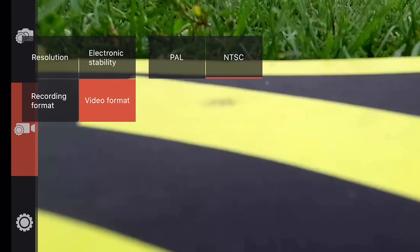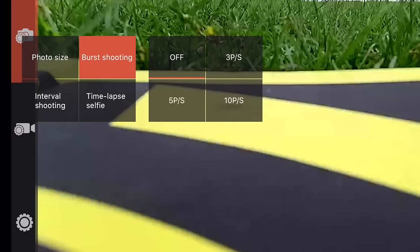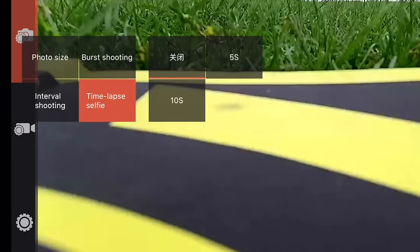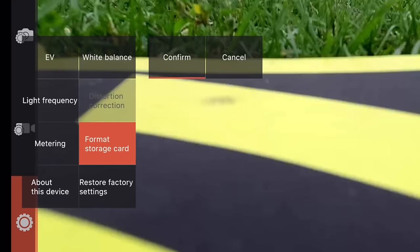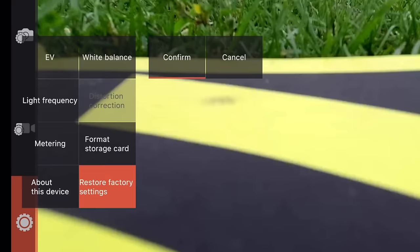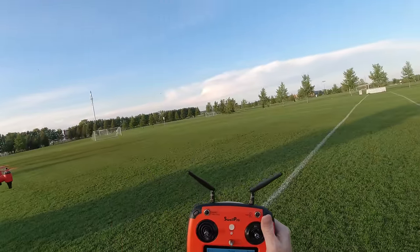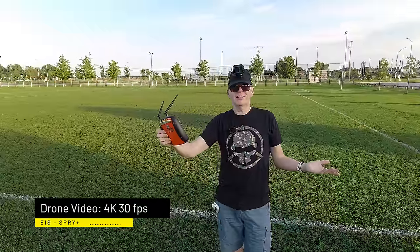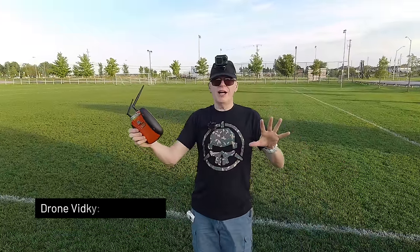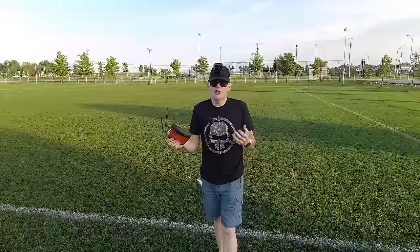You can change the recording format to MOV or MP4, and the video format to NTSC or PAL. For camera settings: photo size — 12 megapixel photos at 4:3 or 16:9. You can do burst shooting, interval shooting, and time-lapse selfies. On the lower left there's a settings button where you have exposure value, format the memory card, reset to factory settings, or check firmware. It says it's recording in 4K 30 frames per second. Remember, there is no camera gimbal, so as the drone moves around it has to use electronic image stabilization to keep everything still — so it's not perfect.